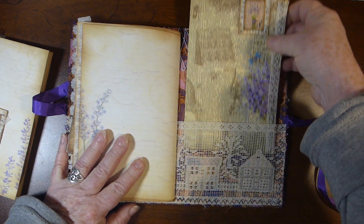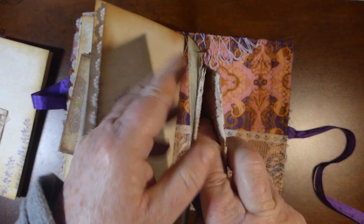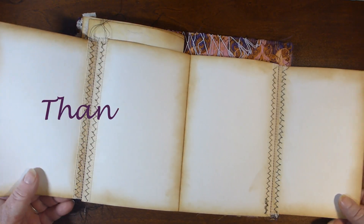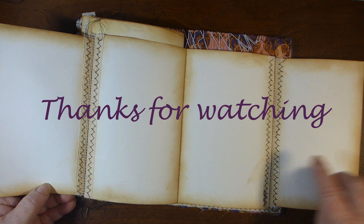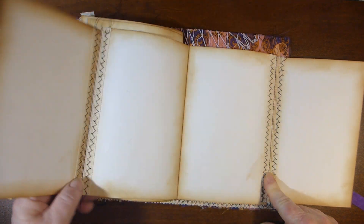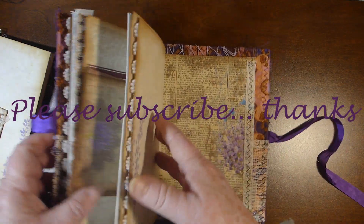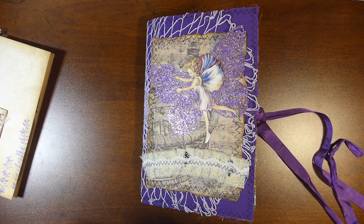On the back cover there is a postage stamp paper clip, and I've just made a little fold-out booklet for extra journaling space. I've sewed ribbon on both sides to hold it together for the hinges. This journal will be available in my Etsy store — I hope you enjoyed watching, thank you!